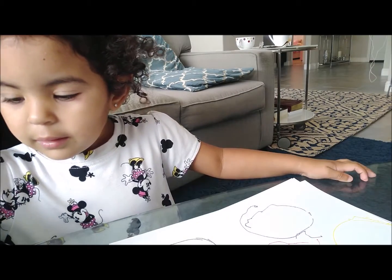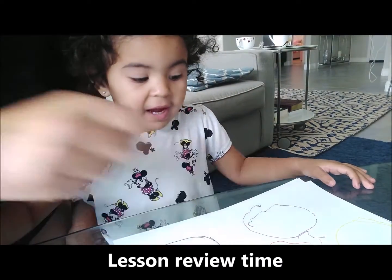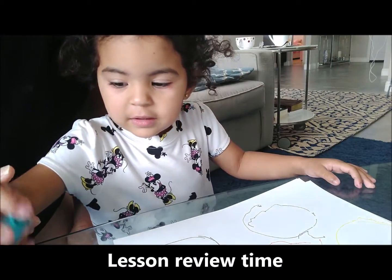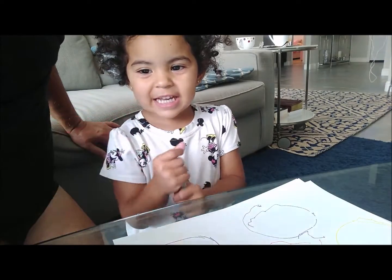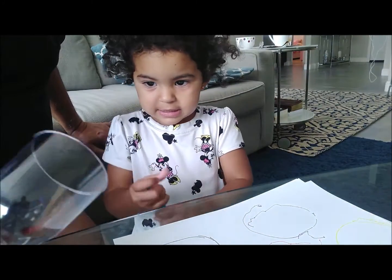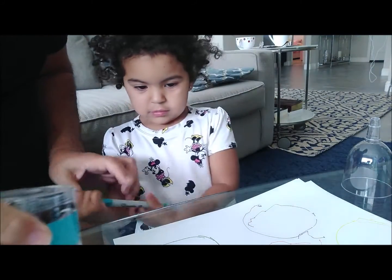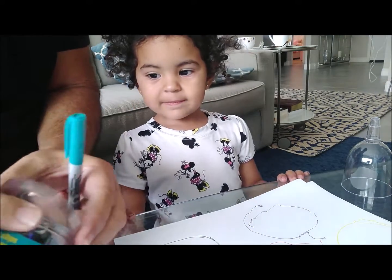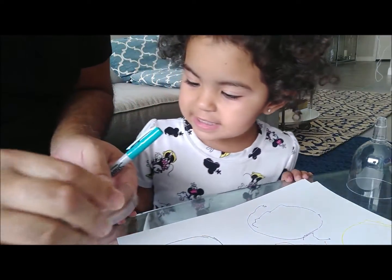Now I want you to tell me what the shapes are. What shape was that? That was oval. Go ahead and say it — oval. How about circle — which one is circle? That one. Yeah. Is this a circle? Yes. How about this one — what shape is this one? Circle? Yes, it's a circle. Okay, we'll trace this one. We'll get a new piece of paper and trace it.